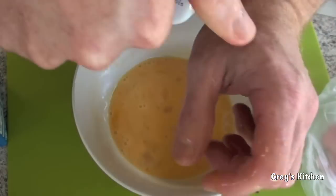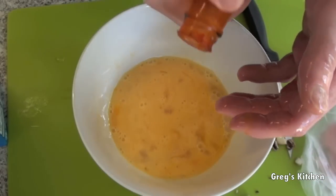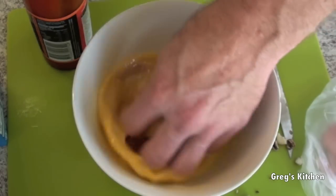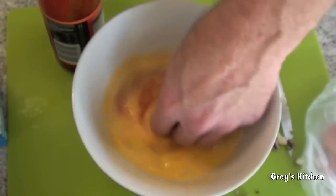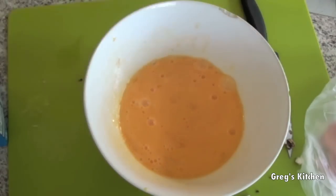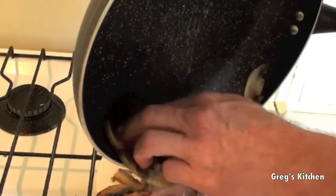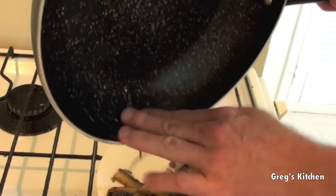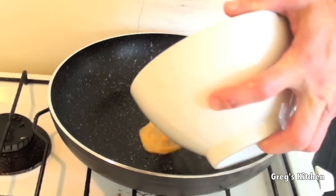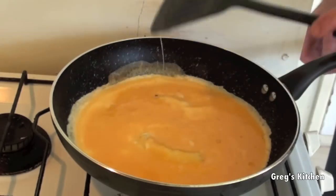I nearly forgot the chili sauce — if I can get the lid off, I'll just put a dash of that in. Oh yeah, I can smell that now. Back to the mushrooms — onto a plate I'm gonna pour this stuff, just be careful you don't burn yourself like I am. Now into the frying pan I'm just gonna pour these eggs.